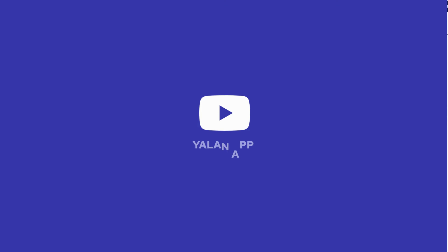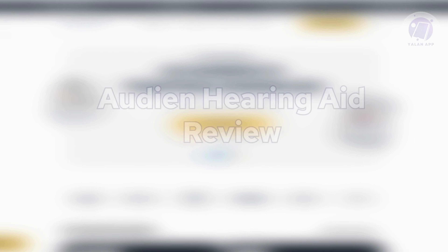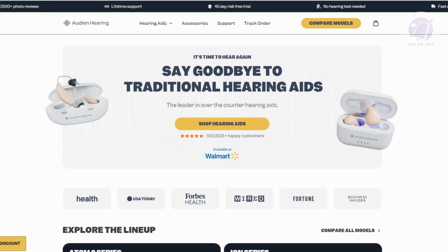Hey guys, welcome back to LEN app. For today's video, we are going to show you or discuss with you a hearing aid review. So if you're interested, let's start our tutorial.